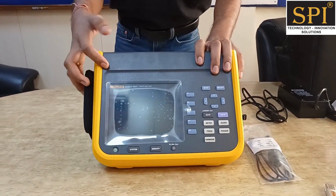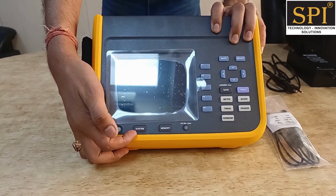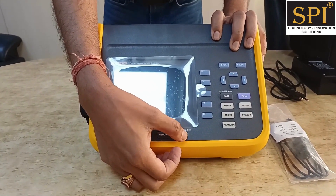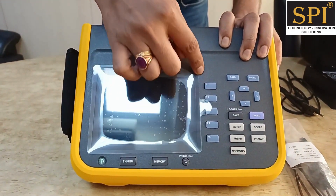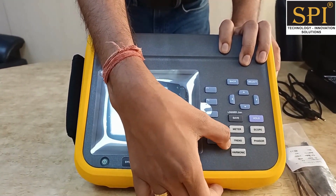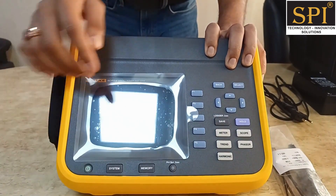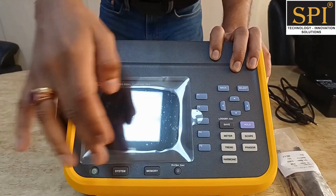The instrument has a 5.7-inch display, a power button, a system settings button, a memory details button, and a brightness button. There is also a screenshot button — just press it for 2 seconds to capture the screen. There are multifunction buttons and mode buttons for viewing harmonics, meter mode, data, oscilloscope mode, and phasor diagram mode. You can also hold measurements, save data, and perform data logging using the numerical keypads.